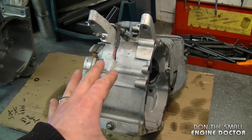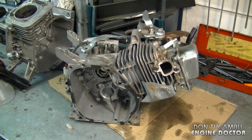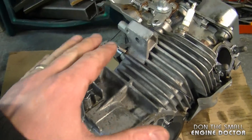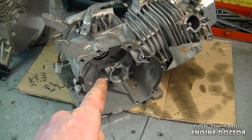My purpose today was to show you that if you get one of these engines and it's over-revving out of control, it could be that the governor gear is damaged. However, I do suggest that you double-check all the linkages to the carburetor and make sure they are not frozen before you open up an engine.